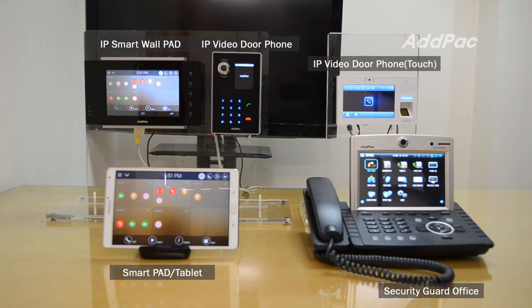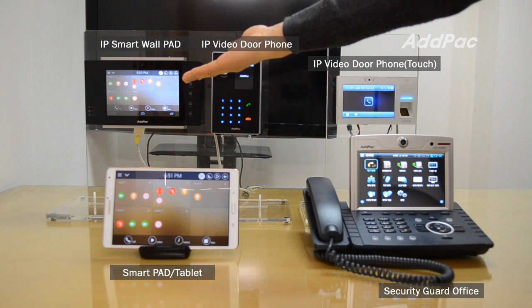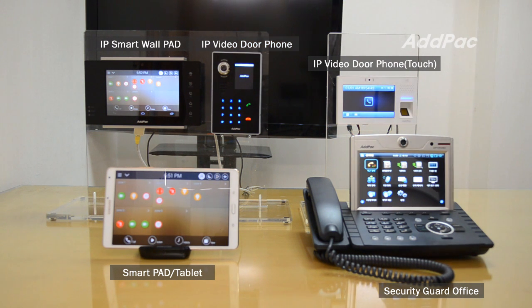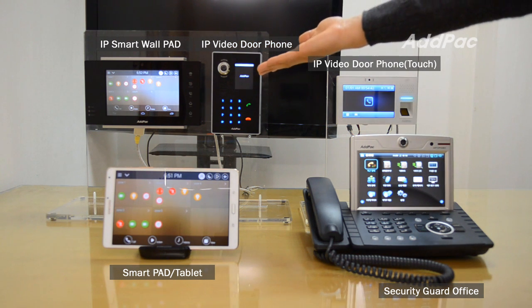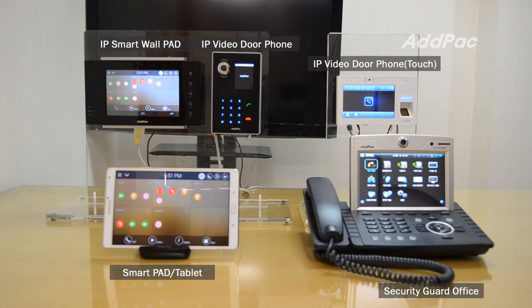The components are IP Smart Work Pad, based on Android and placed indoors; video door phone APVS50; APTOS150 based on touch screen; APVP280 installed in a security guard area; and the Smart Pad.